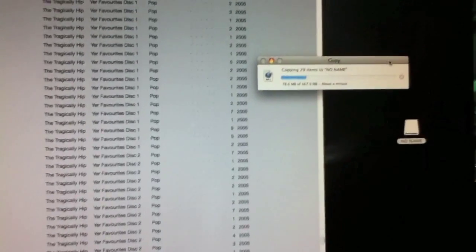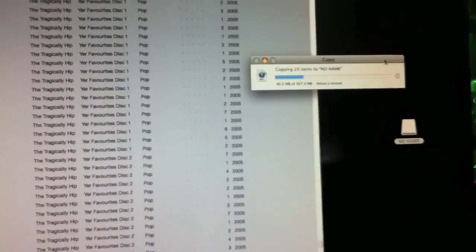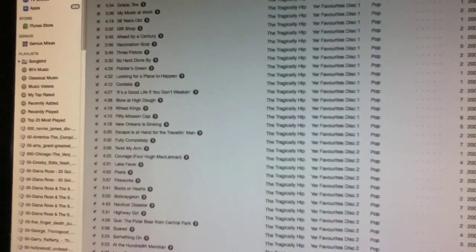That's a lot quicker than doing them all individually — a lot easier for sure. And that's the way you move over a lot of tracks at one time.